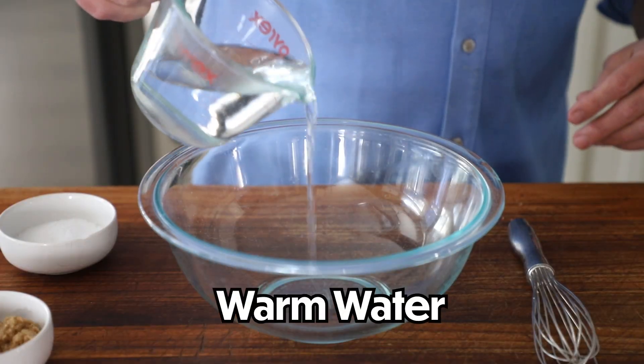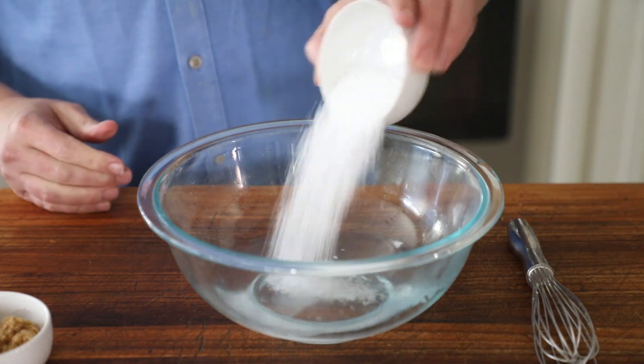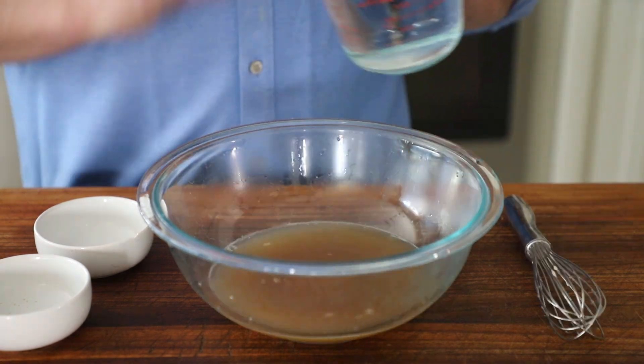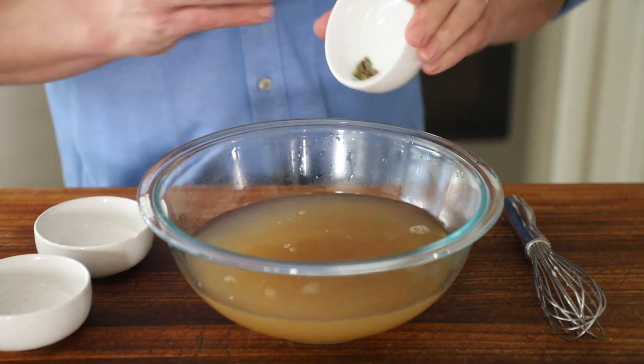For the brine, get a medium-sized bowl. You need some warm water — I get a cup, put it in the measuring cup and just nuke it until it's warm. Don't get it boiling hot. Pour it in your bowl and it's going to help dissolve three tablespoons of brown sugar, light or dark, and three tablespoons of kosher salt. Whisk that around until dissolved. Then add two cups of cool or room temperature water, and anywhere from eight to ten whole peppercorns — black or green both work great.